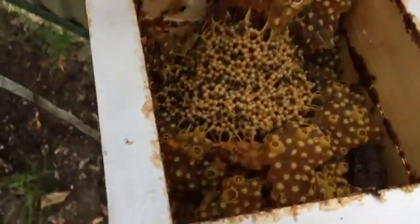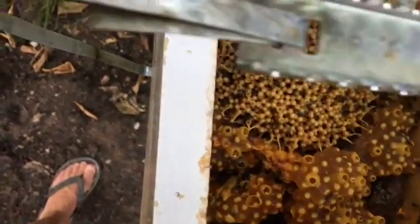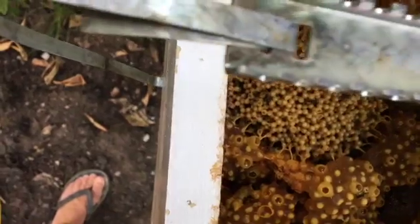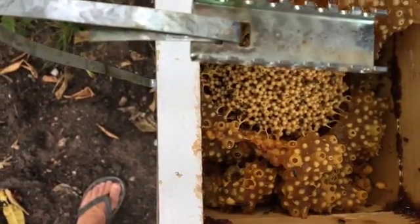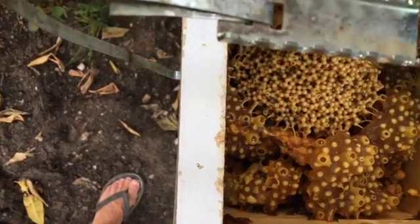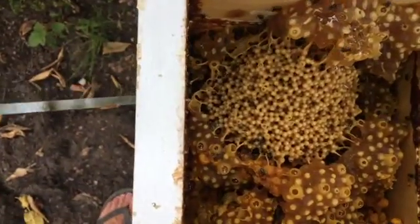You'll notice that the inside of this hive is really quite yellow. The Australis bees use a lot of, or create, their own type of propolis, different to the Carbonaria bees. The Carbonaria bees have a really red resin because they use a lot of tree resin when they create their hive.